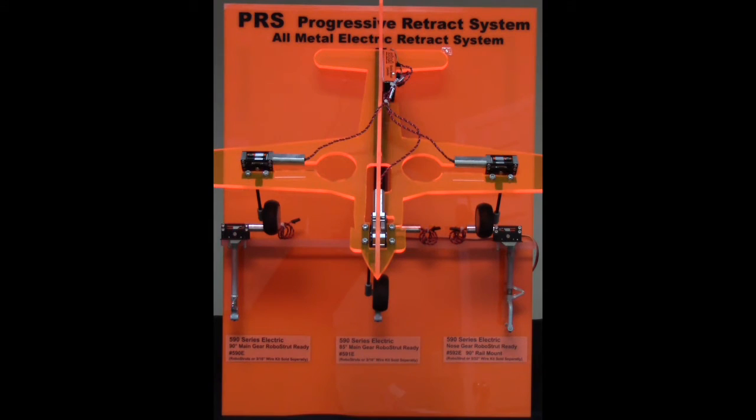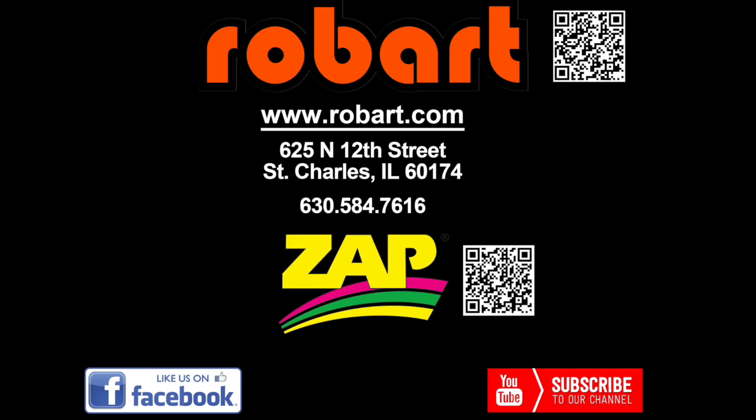For more information on this gear and more Robark products, check us out at Robark.com. Give us a call at 630-584-7616 or follow us on Facebook.